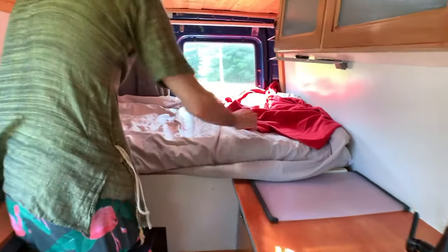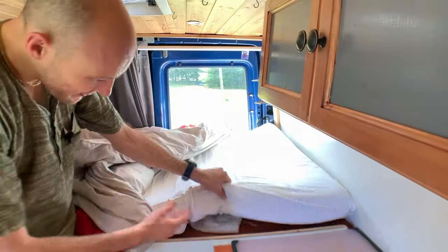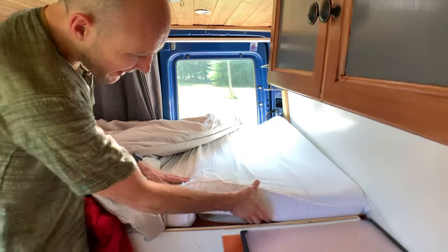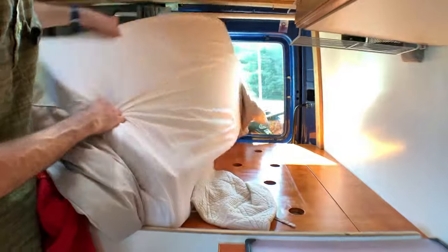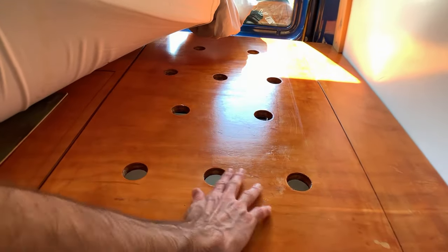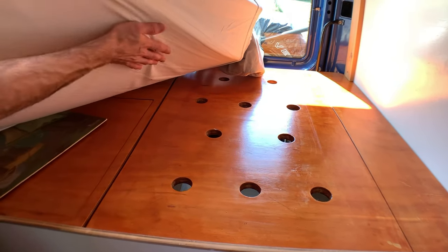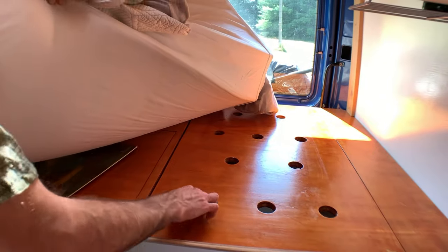The bed is a tri-fold mattress about four inches thick that folds up. Underneath is boarding to prevent buildup of mold and mildew. This whole area also serves as storage.